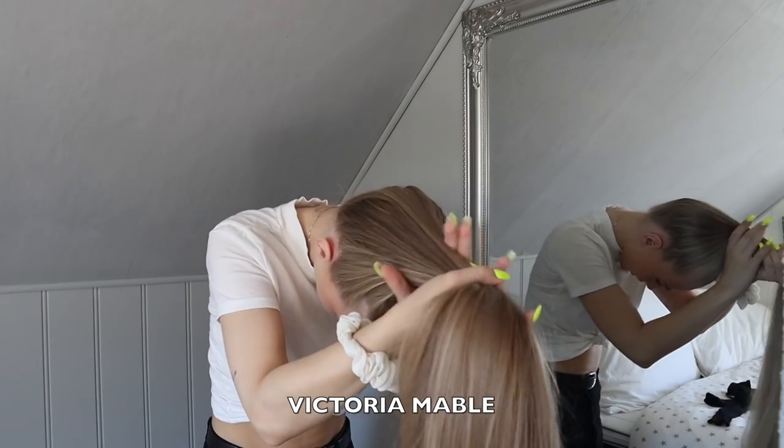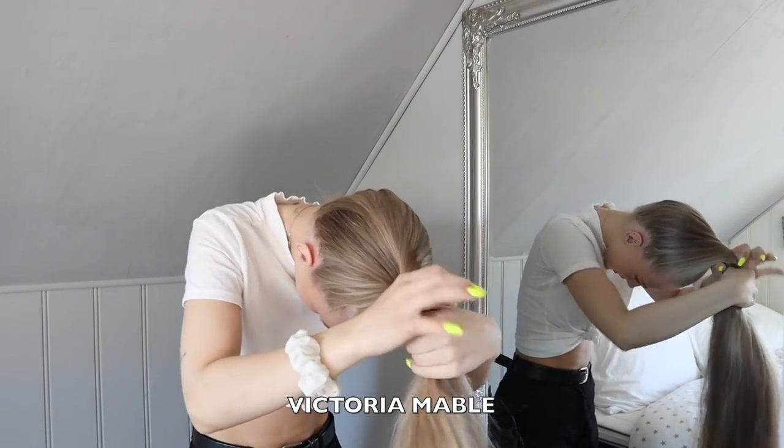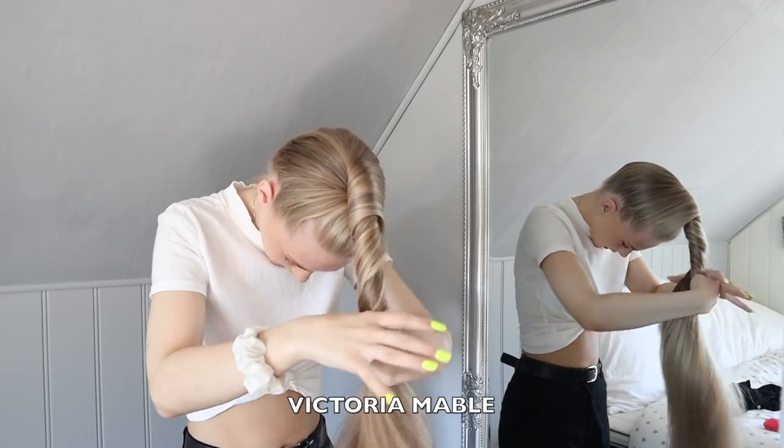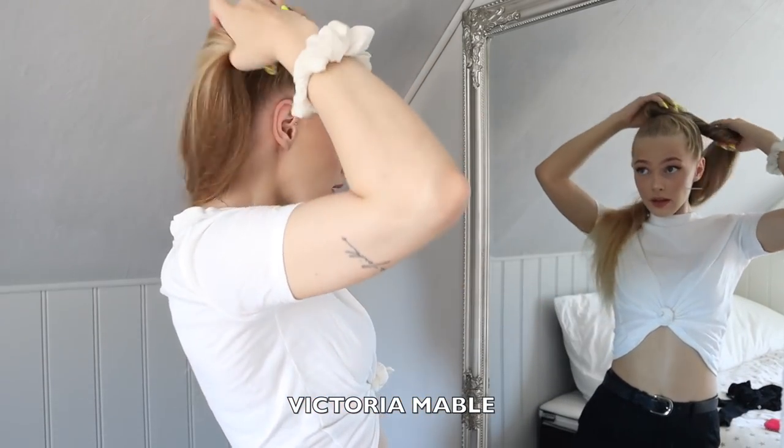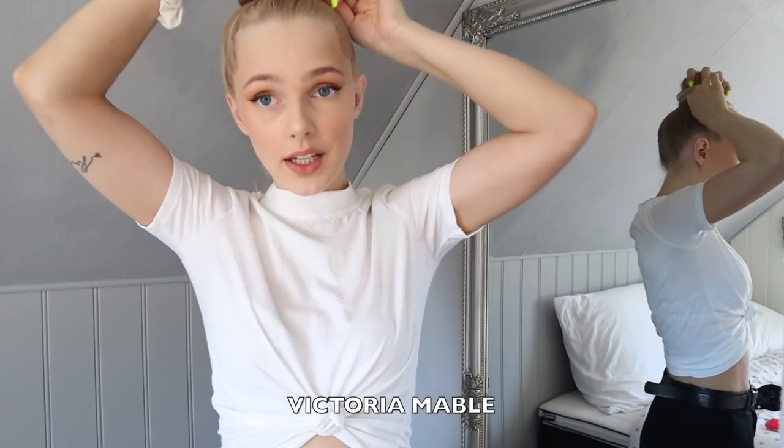Doing this, I am just starting — just twisting the hair. So yeah, I just do this.